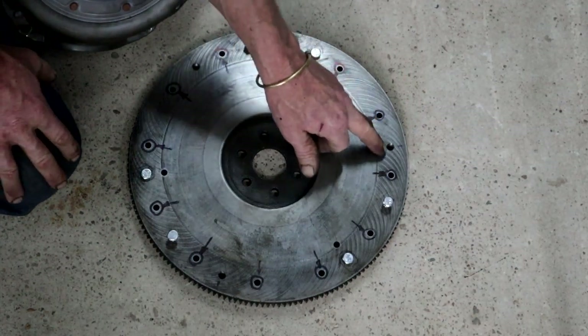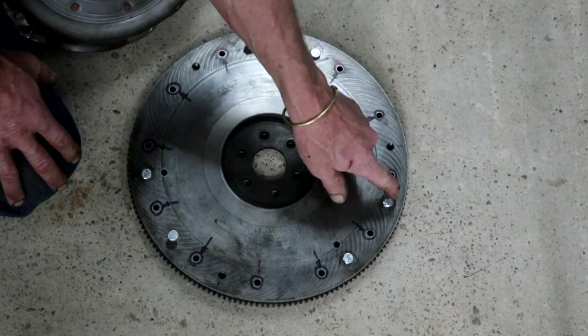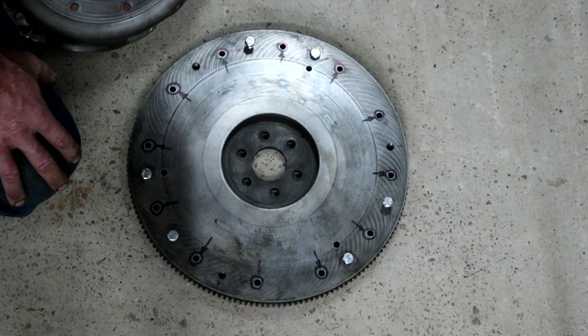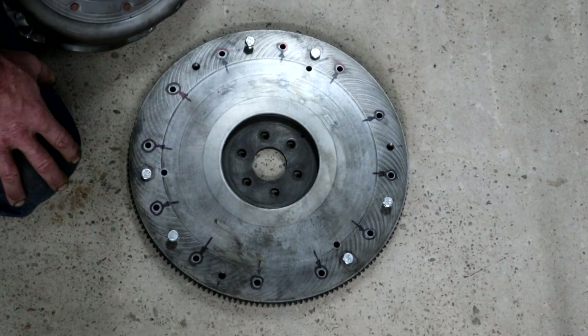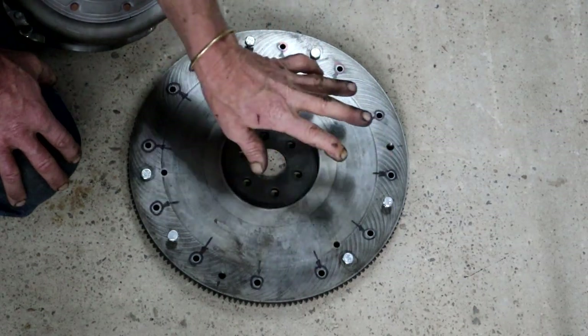The PCD of these holes marked with arrows is actually slightly smaller than this one, so I really don't know what their purpose was or whether someone had previously drilled them for some purpose — I have no idea. But they'll be staying right there.